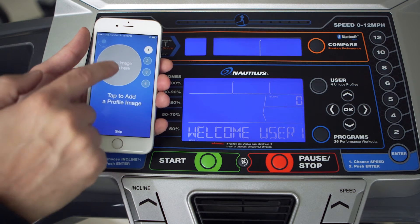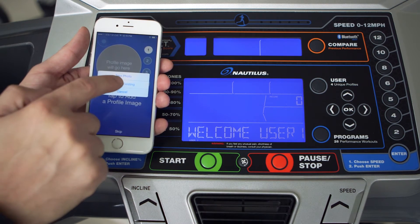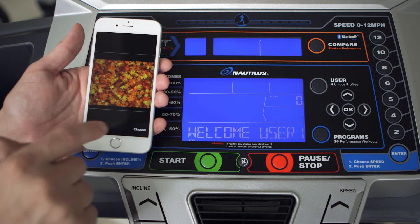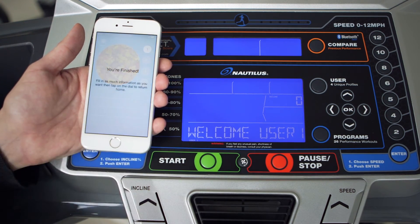Press the profile image to either take a profile image with your camera, or load a pre-existing image from your camera library. Now you're all ready to start syncing your workout data.